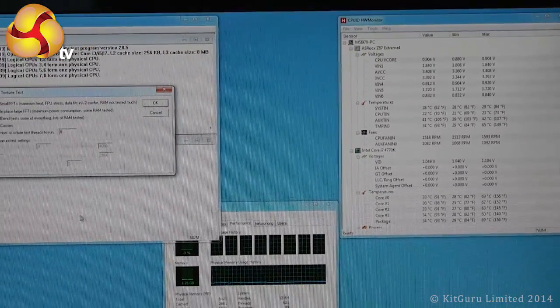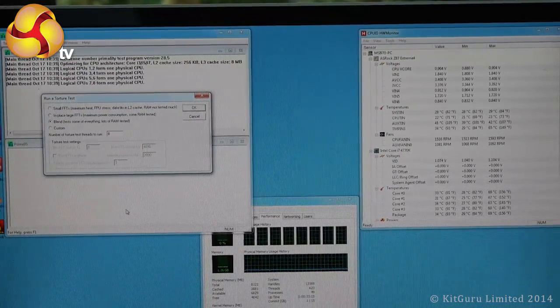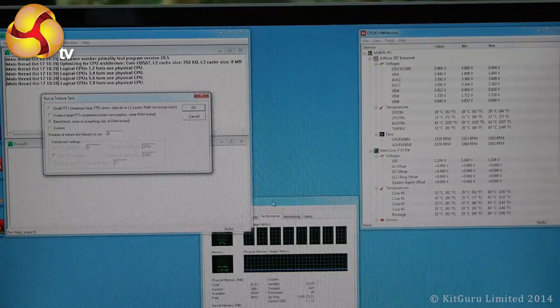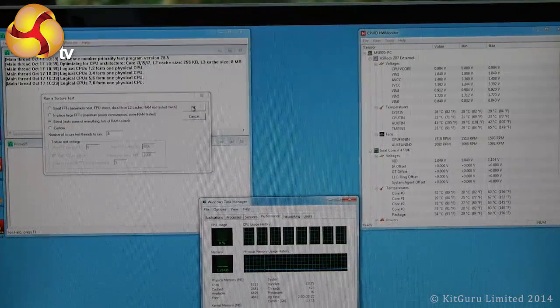I'm now going to start Prime95 running, and that's going to stress the processor massively. We'll be able to see that on System Monitor — and here we go.